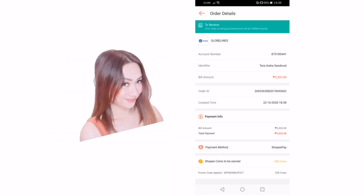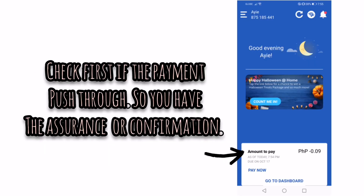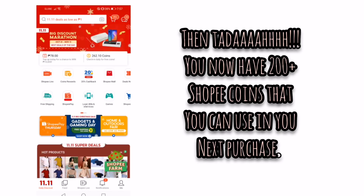Here you will be able to see the Shopee coins that you will get. Then you can click Order Details. Remember: don't click Order Received if you're not yet sure the payment went through. Confirm that the payment is successful in your billing account first. Once confirmed, click Order Received to get your Shopee coins.